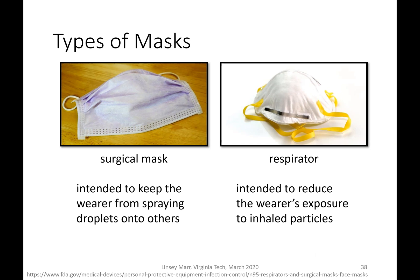The surgical mask is a physical barrier to block those droplets, but it doesn't really help with control of the fine aerosols from the person wearing it. It is not intended to protect the wearer from inhaling small particles, because those can easily come in around the sides.